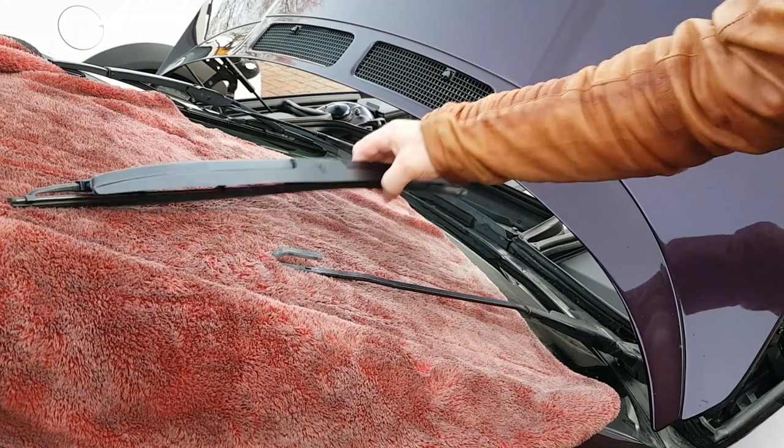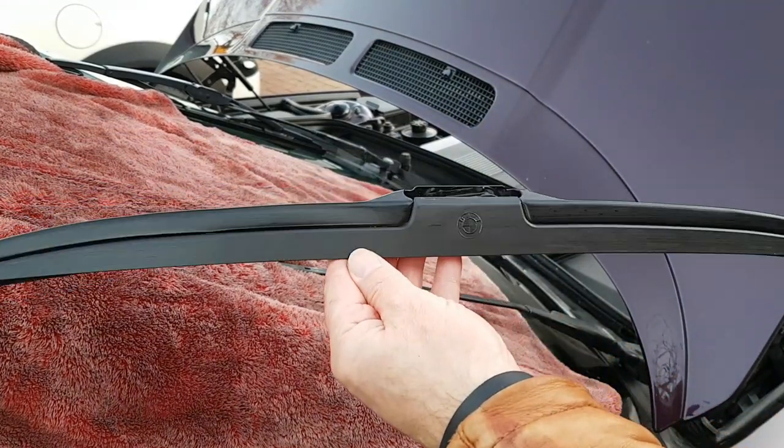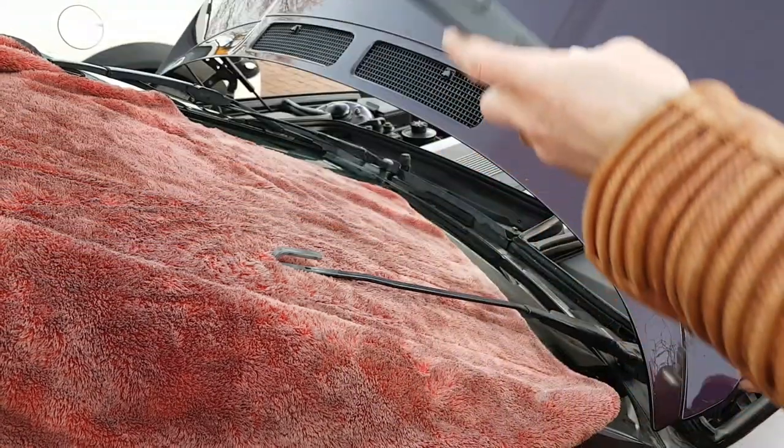Right, back of the car again — wow, look at that, that's a work of art! A bit of plastic restorer on that, a quick buff up, looks like a new one. Brilliant — right, let's stick it back on.